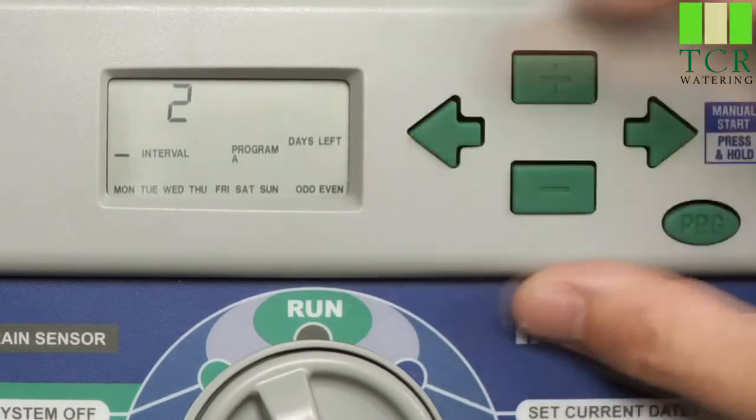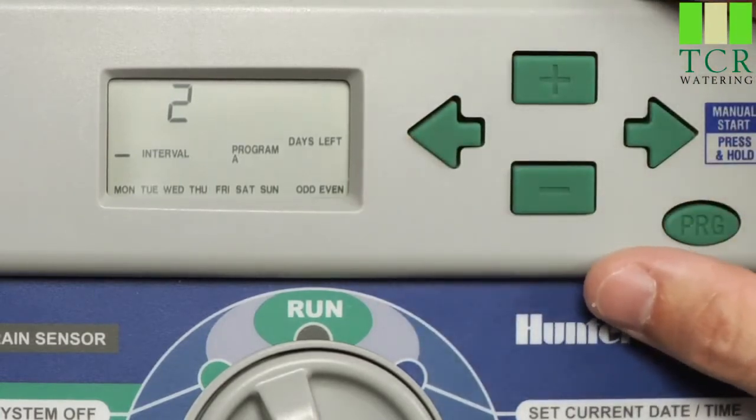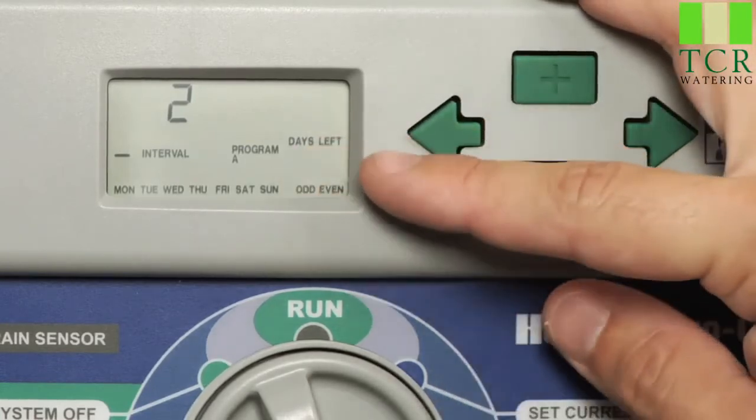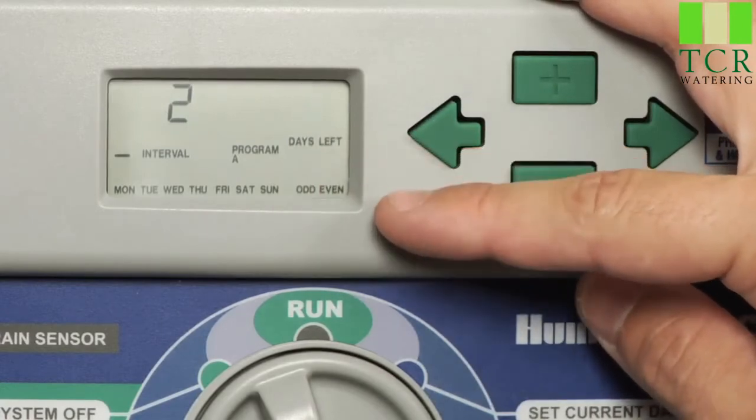Anytime that the days left number is on zero, that indicates that today is the watering day. Every night at midnight, that days left number will change. If it's an interval of two, it's going to change from number one to zero, back to one and then zero.